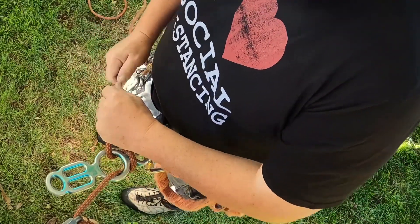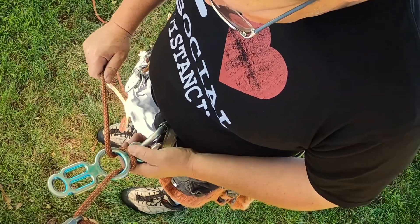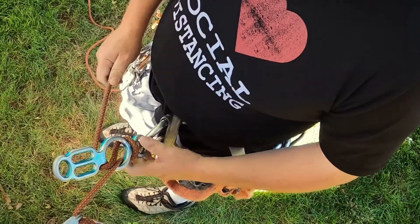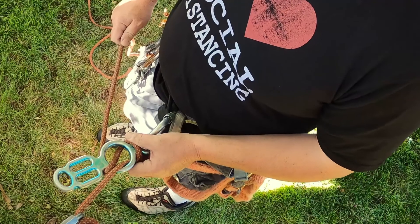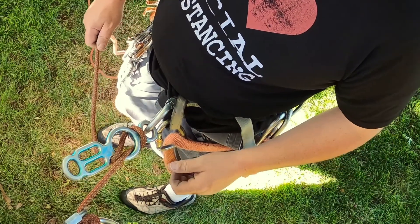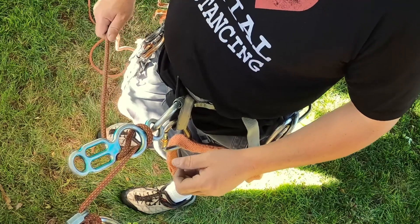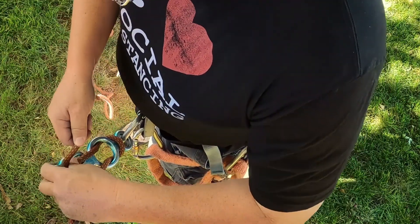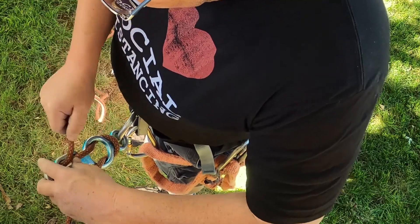There's not a lot of ways to add friction in the basic setup. One quick option that the totem does offer is you can take that rope and run it back up over that neck, which gives you a little more friction on there. You can do that on the fly.